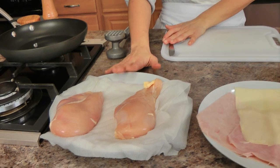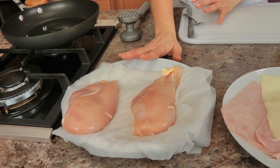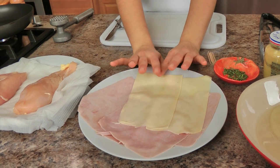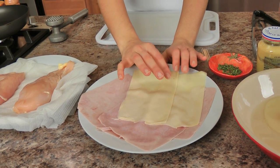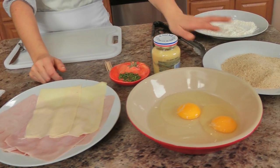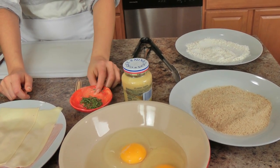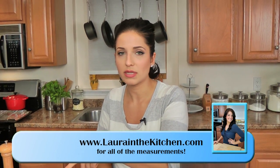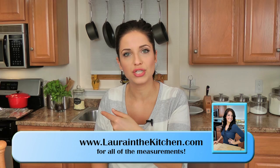It starts with some basic boneless, skinless chicken breasts. I've got some Swiss cheese and some ham — two slices of Swiss and four slices of thinly sliced ham — plus a couple of eggs, breadcrumbs, flour, Dijon mustard, fresh thyme, salt and pepper, and vegetable oil. That's it! Get your oven preheated to 350 because we're going to start these on the skillet and then pop them into the oven to finish cooking through.